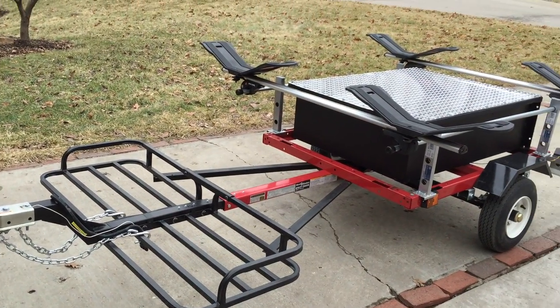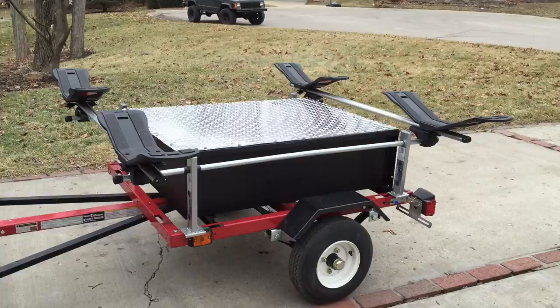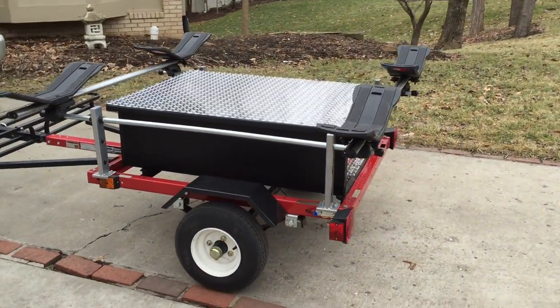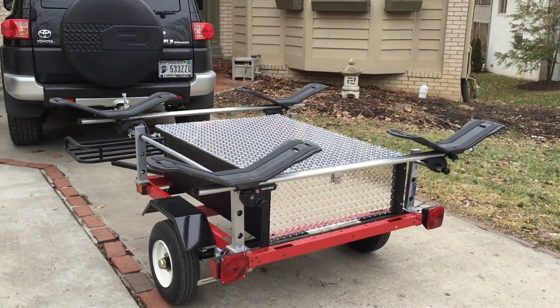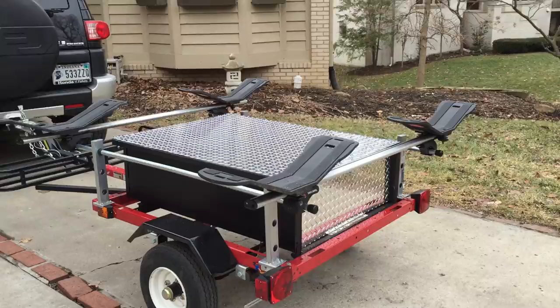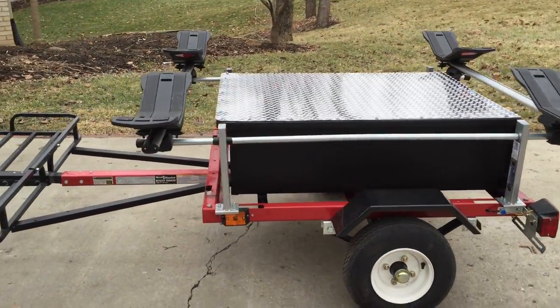This is what a Harbor Freight trailer can look like with a little modifications — my new kayak trailer. It's pretty simple to build. The trailer itself is the smallest Harbor Freight trailer.